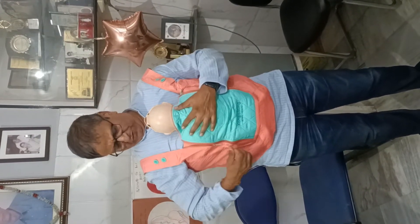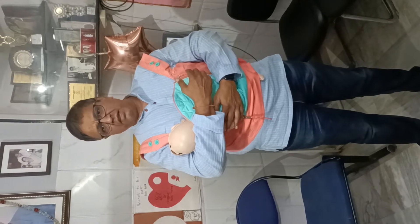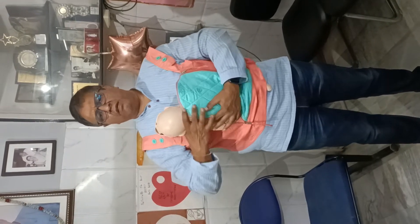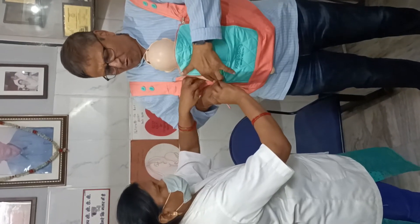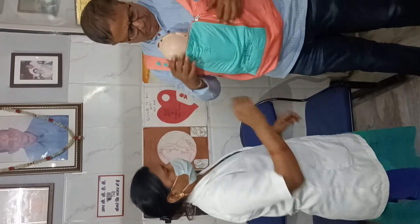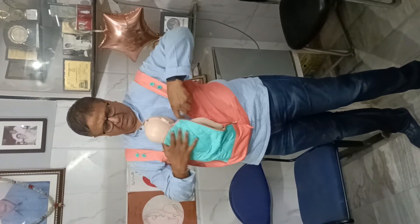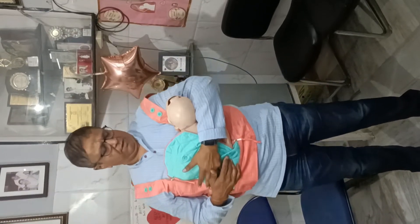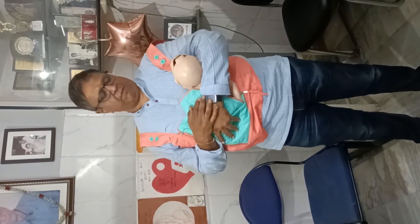If she wants to breastfeed, open the zip, make the baby like this, support the hand and the neck, and you can easily breastfeed. When one side breast is done, the sling can be zipped around again. This zip can be opened if she wants to breastfeed on the other side. Make the baby like this, support the baby fully — the body should be fully supported — and the mother can breastfeed.